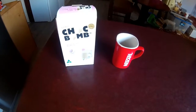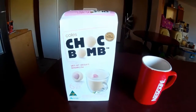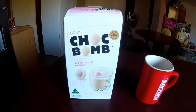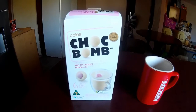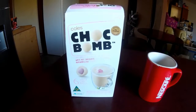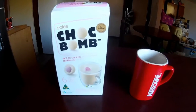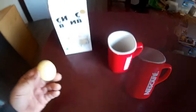G'day. Today I thought I'd try one of these all-in-one chop bombs from Coles, their own brand. It supposedly does a hot chocolate complete with a little marshmallow in it, and I thought it'll be something interesting to try, so I'll get into them.